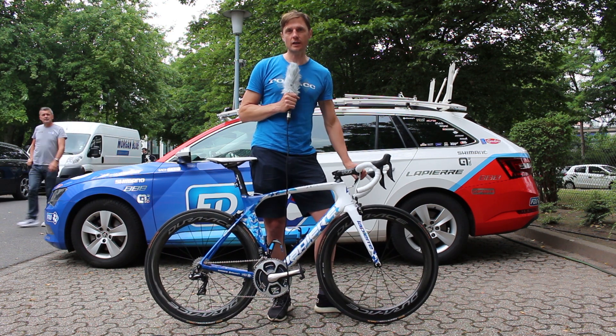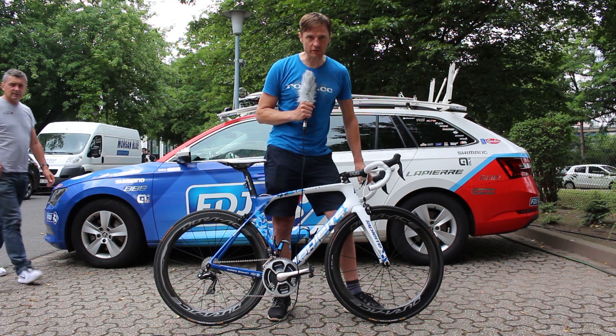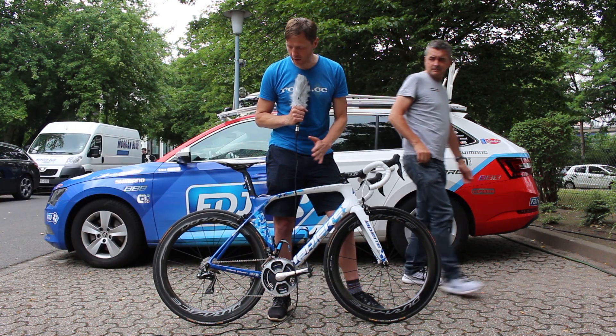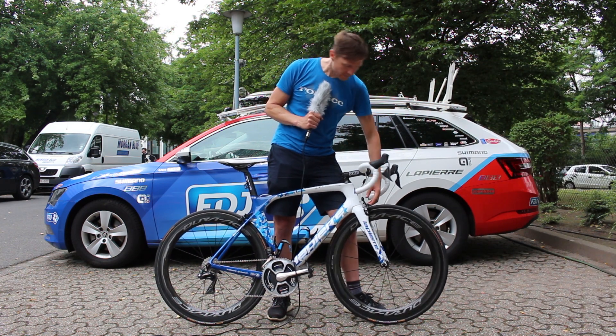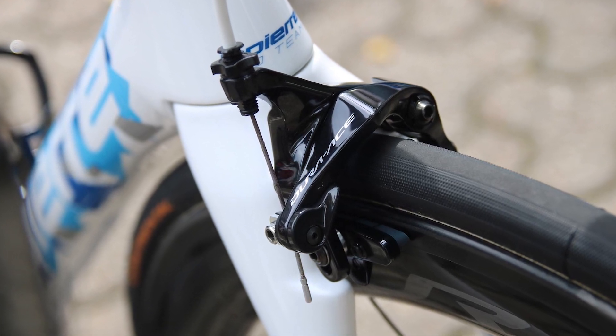Shimano has worked pretty closely with FDJ the last few years with their new kit, and FDJ were the first to try out the new Dura-Ace. You can see this bike is head to toe in new Dura-Ace, with direct mount brake calipers.